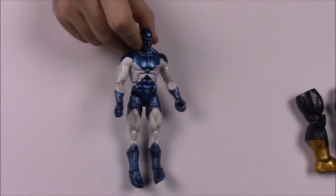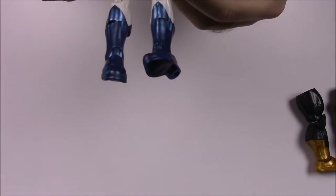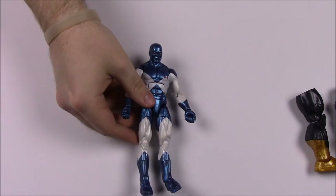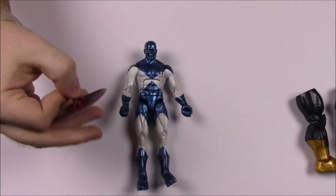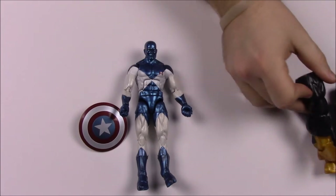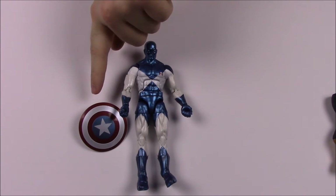This next one is kind of cool. This guy is Vance Astro. He looks really cool — super blue at the top and feet, and white everywhere else, with a star like the American flag on his chest. He comes with one of my favorite things: a Captain America shield. He also comes with the left leg of Titus. The combined box description says: 'With incredible powers both body and mind, these heroes prepare for any intergalactic mission.'